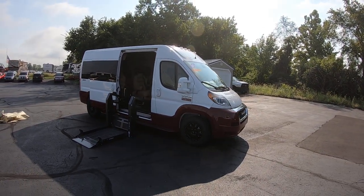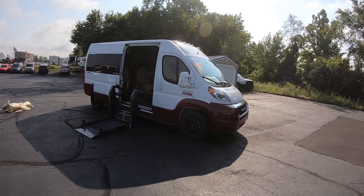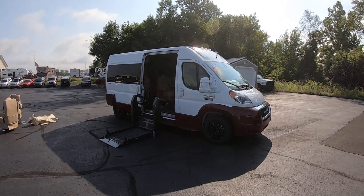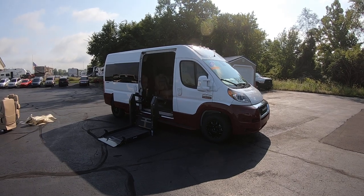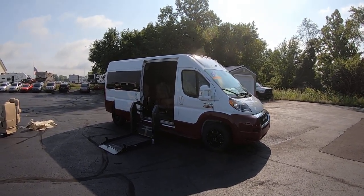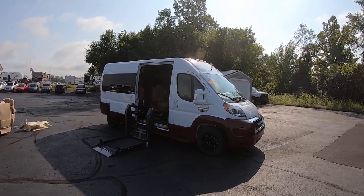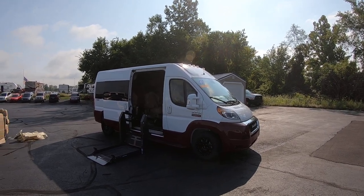Again, we're looking at stock number 30436T — it's a 2021 Ram ProMaster 2500 Mobility Van. I'm Lucas Purden. Come visit me at Paul Sherry Conversion Vans in Piqua, Ohio, or visit us online at paulsherryconversionvans.com. You can give Lucas a call at 937-778-0830, extension 1129. Thank you.